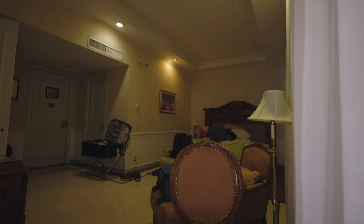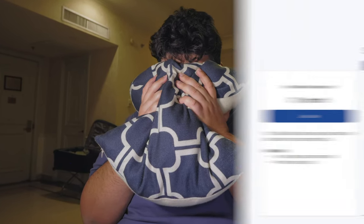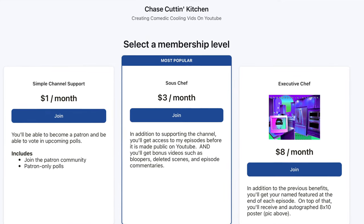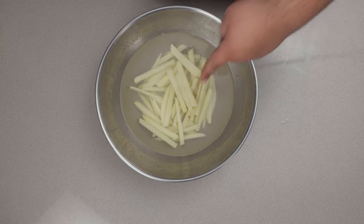But before we continue, a quick ad break. If you want to find out what got me so triggered, hop on over to my Patreon and sign up. If that's not an option, just hit the like button and subscribe. Anyway, back to our fries.